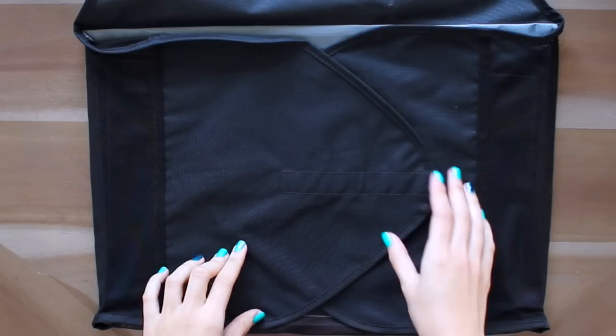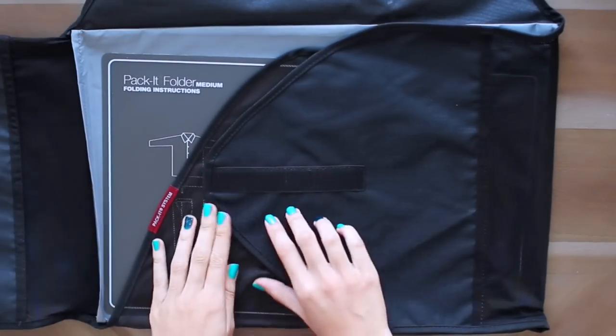Packing cubes help you stay organized — you can separate your clean and dirty clothes and pack more efficiently into the space. My favorites are from Eagle Creek. The first thing I have is a packing envelope, which is going to help prevent wrinkles in your clothing.